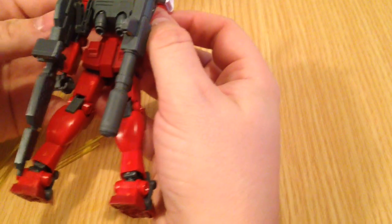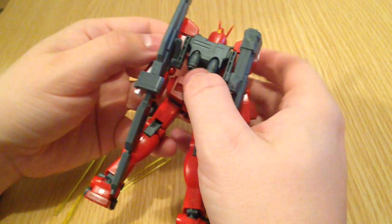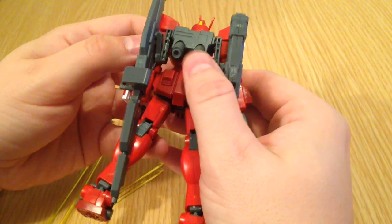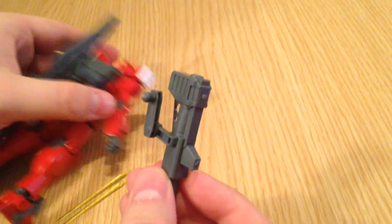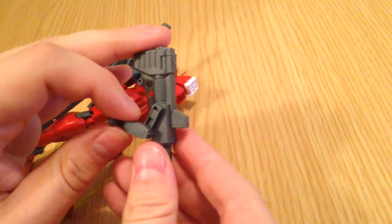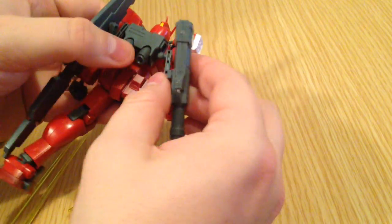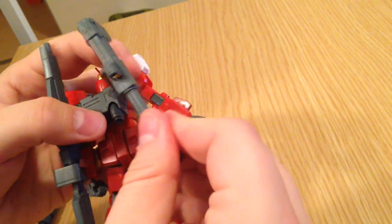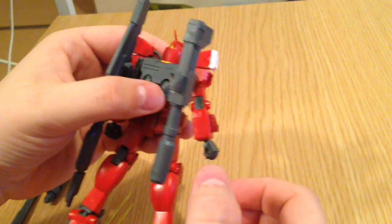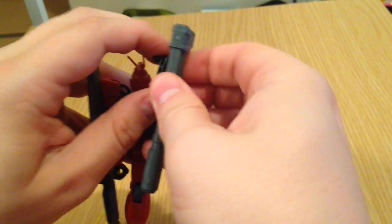Here's the other big difference: he has this backpack, and it is compatible with pretty much any HG kit, just like all the other Build Fighters Try stuff. It's got those thrusters that toggle, and then it has these two arms. The arms are two-piece, so they swivel at full distance — you can rearrange the guns so they're underneath him, over him, whatever. That's kind of neat. His weapon system, the Kurenai weapons, is kind of modular, which gives you some options.